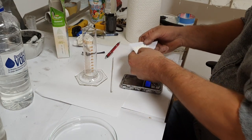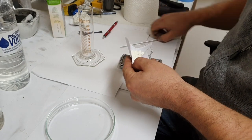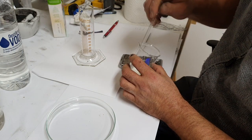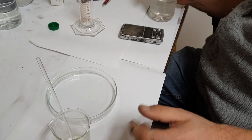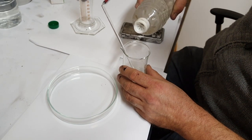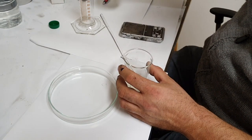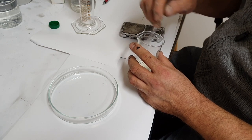The cornstarch we will put into the water and mix it really good. Into this mix we also add three to four drops of vinegar. And finally we will put three grams of glycerin.